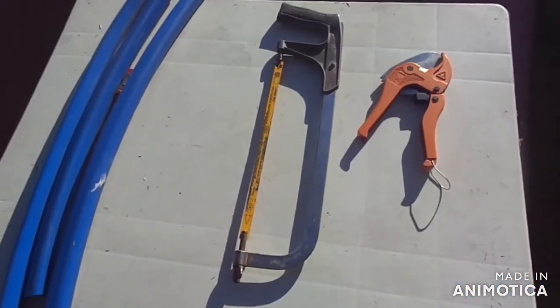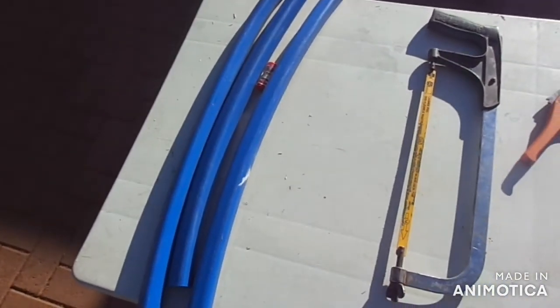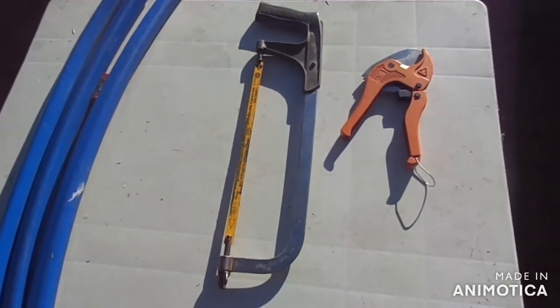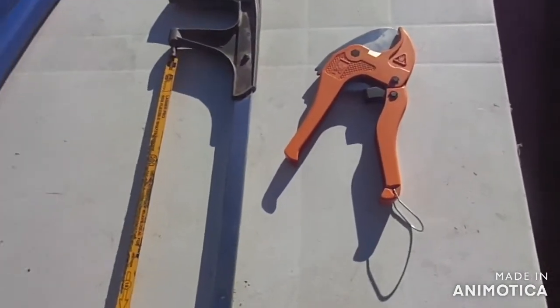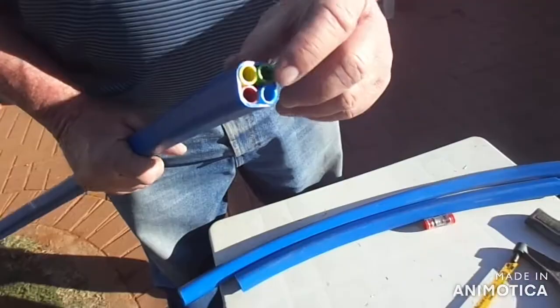This demonstration will show how to cut normal ducts. This is a four-way duct. We're going to use the example of a hacksaw and a normal cutting tool, to contrast the wrong and right proper tools you need to cut your ducts. This is how the duct looks before cutting.